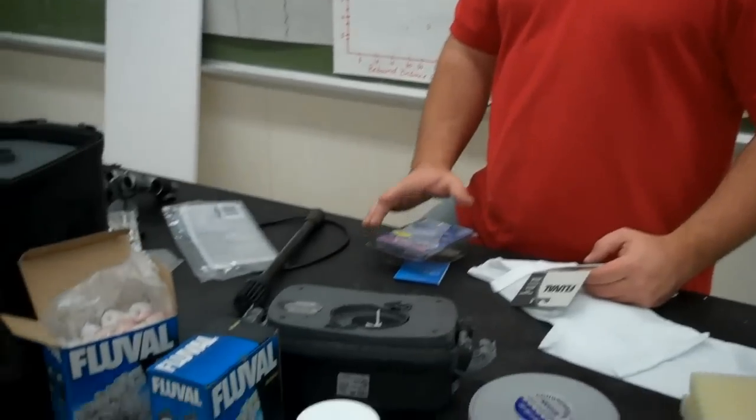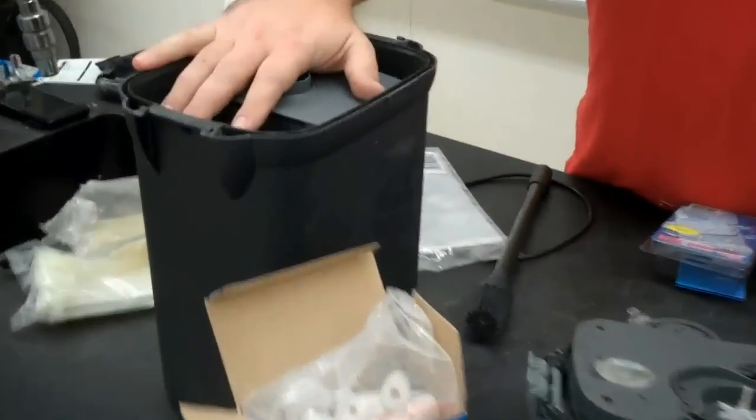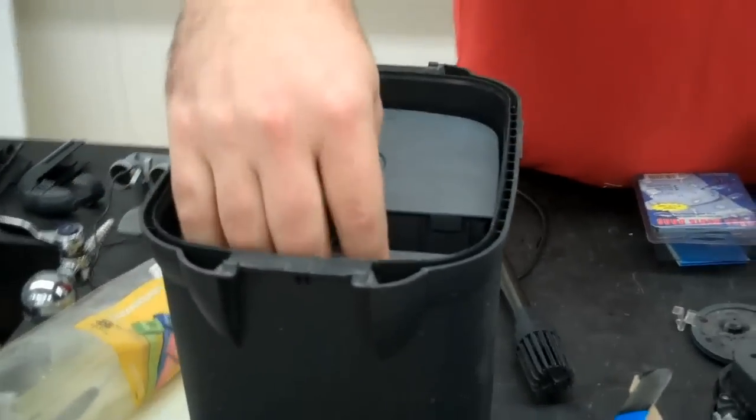The filter seems like there's a lot of parts to it. Take it a step at a time, you'll be okay. You can't put things in the canister incorrectly, which is kind of nice.